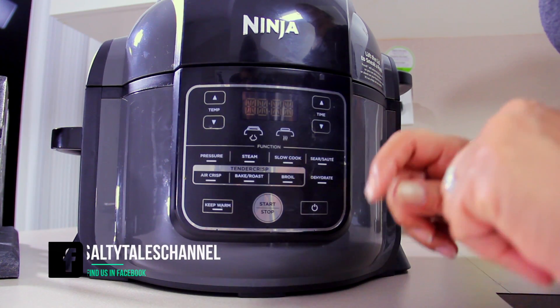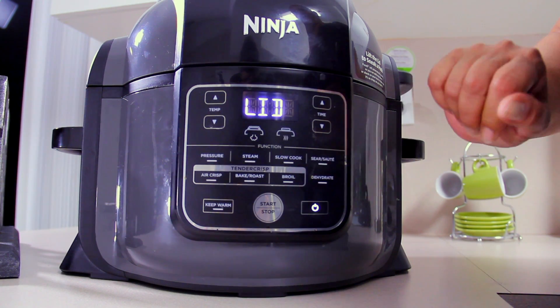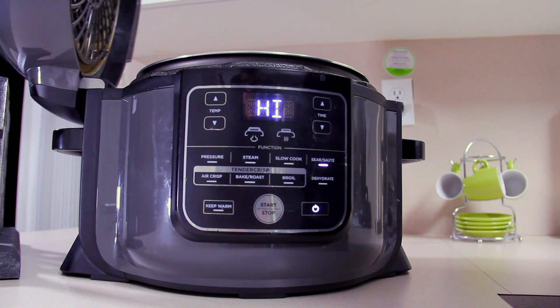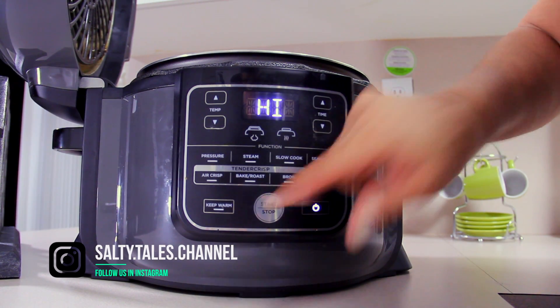Always remember to preheat your Ninja. Let's go ahead and set up our Ninja — turn it on, sear and sauté, open the lid, set to high, and start. We'll see you back in five minutes.